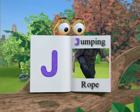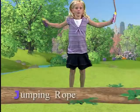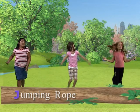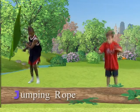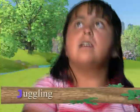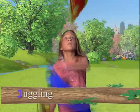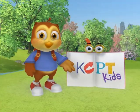J is for jumping rope. How long can you jump rope? J is for juggling. Good job! Can you juggle scarves? Good job!